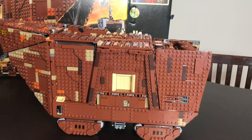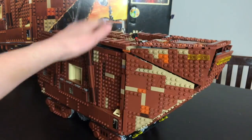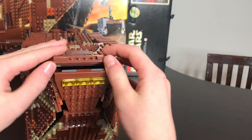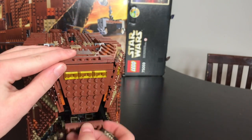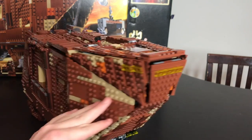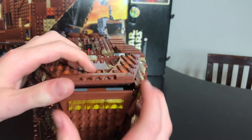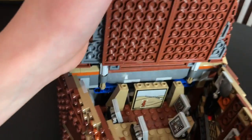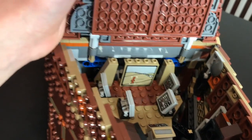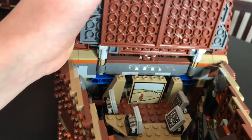Let's get into the set review. They did a really nice job sealing all the cracks — of course there are little cracks, but overall they made it look as real as possible. Let's start up here with the cockpit, which has control panels and everything you'd need.